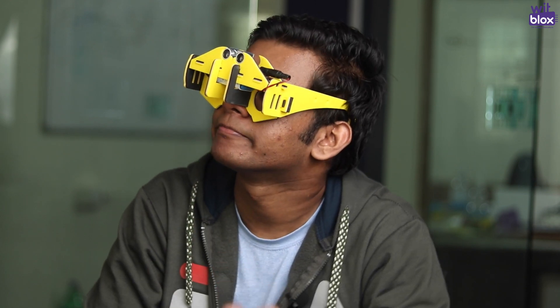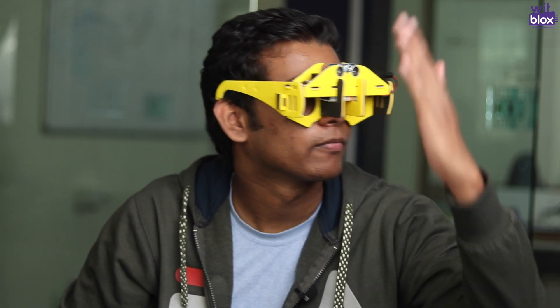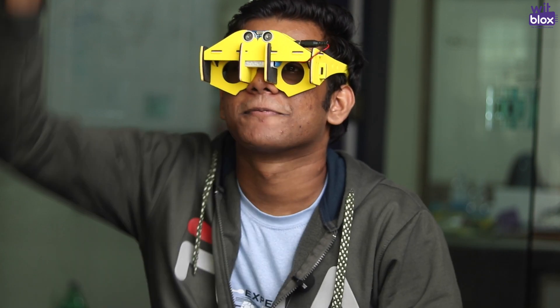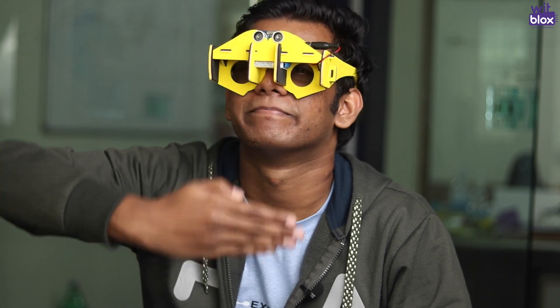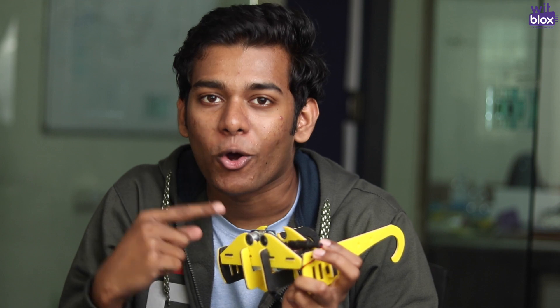Let's try these new goggles. Nice, let's try this. These are the new WitBlox Sonar goggles.